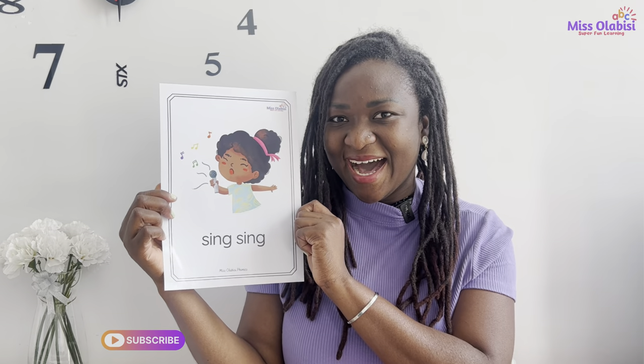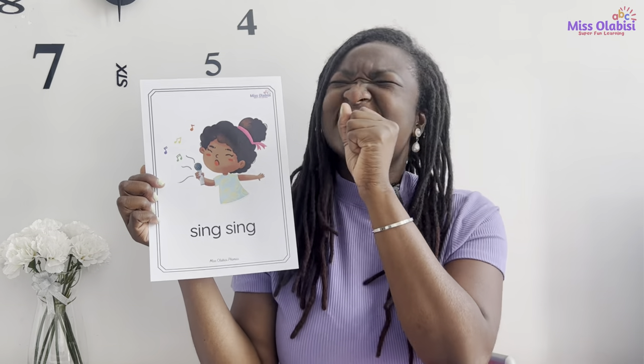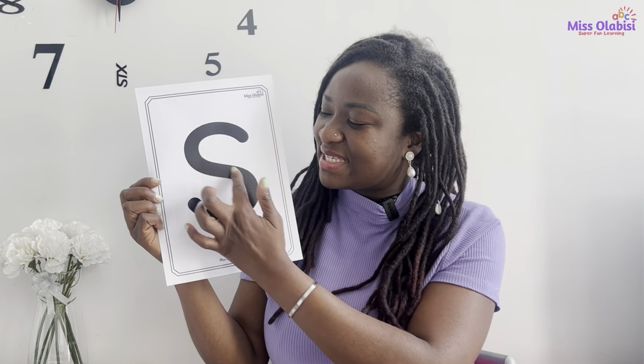Hello children, welcome to today's super fun phonics class! Today we have a new sound from the set one sounds. Today's sound — I'm very excited about this one. I have a picture, it says 'sing, sing.' Can we say together? Sing, sing, sing, sing. Good job! Now do you know what the sound looks like? I'll show you — here you go, this is the sound.